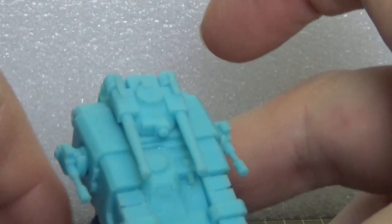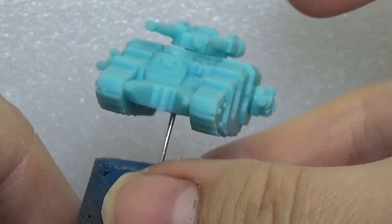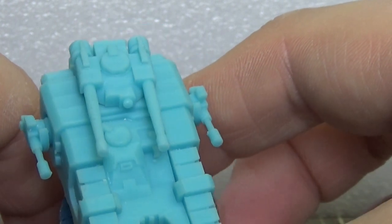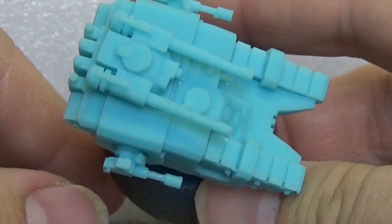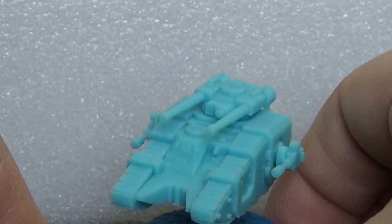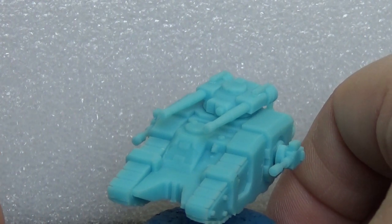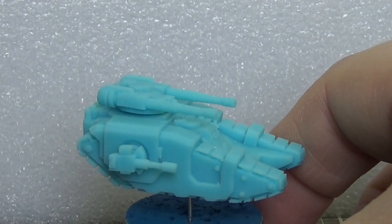I've even managed to break one of the last cannons while jamming my rod inside. Sorry about that one. That's what she said. So I managed to repair it, not too bad, but I managed to make the mistake of dropping it on my floor where all the supports were that had broken off the models. It was a fun moment trying to find that bit. Luckily I found it - it had gone to my floor and just vanished.